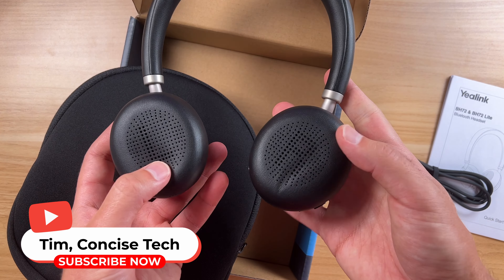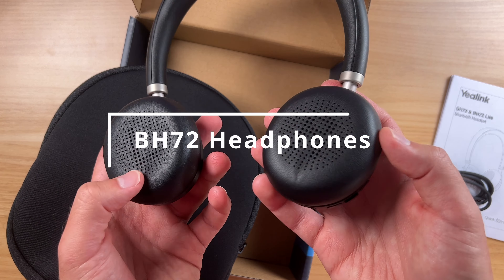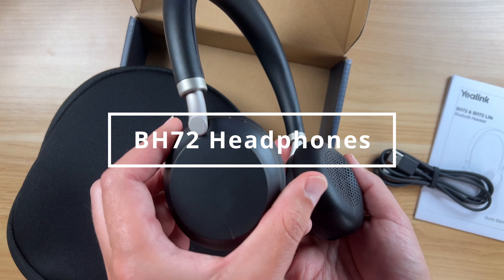Hey guys, Tim here. Today I've got these Yalink BH72 headphones. The company did send these over so I could take a look at them. These are the light version.